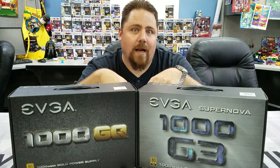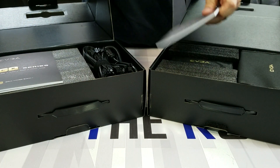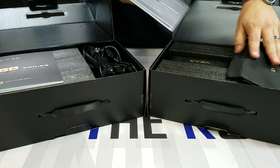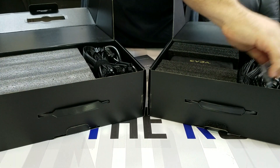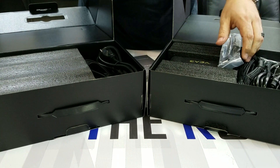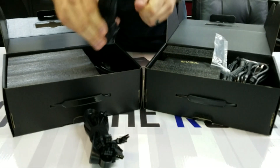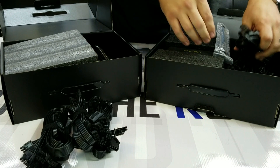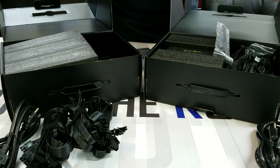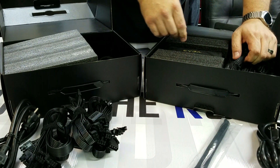Let's get at it. Here we are opened up. First glance, the G3 obviously has some bags and a better container for your power supply cables. Looking at the cables themselves, on the GQ we have flat cables for your different connectors, and the G3 comes with cable management velcro that the GQ does not come with.